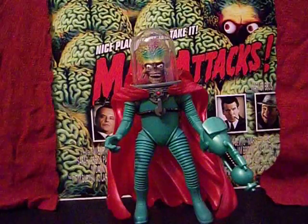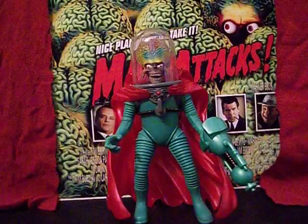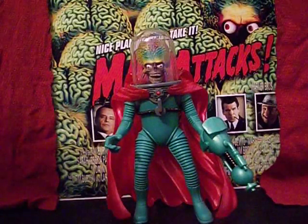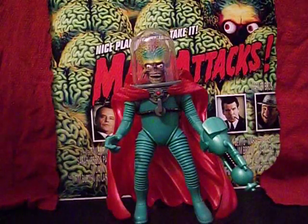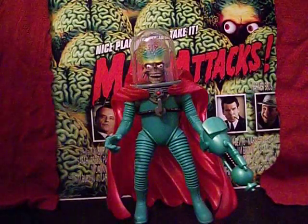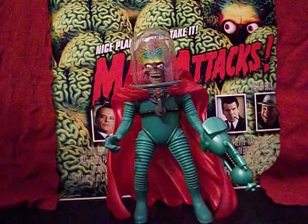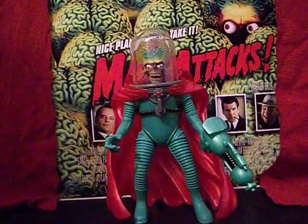This is the Martian Ambassador from the Mars Attacks movie — a very nice looking piece. When the movie came out, there were two lines of Mars Attacks action figures released: one with figures and accessories tied directly to the movie, and another with figures and accessories based more closely on the Topps comic books that were out at the time.